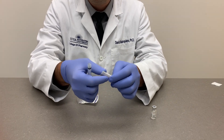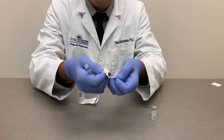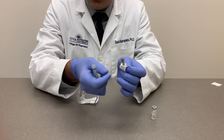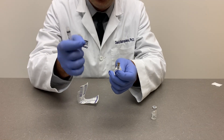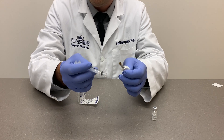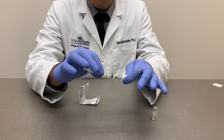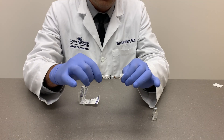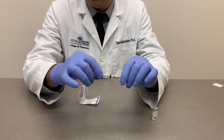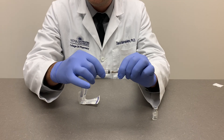Remove the needle from its packaging in the same fashion by peeling it open from the manufacturer-specified end. The hub of the needle is a critical point that should not be touched by fingers or surfaces. The attachment of the needle to the syringe is by a luer lock — it's twisted into each other. Make sure you don't over-tighten it, but it should be firmly attached.